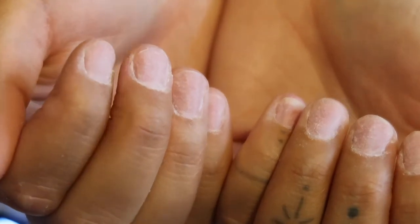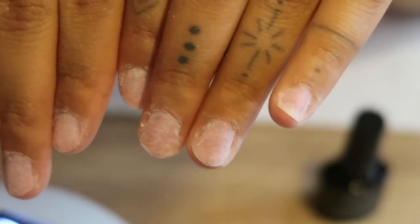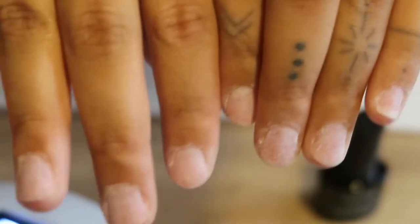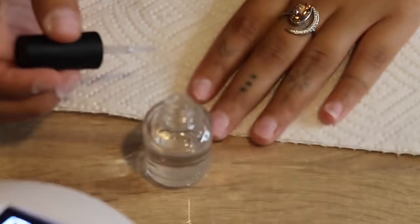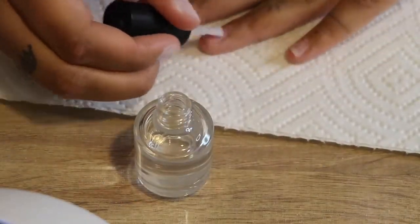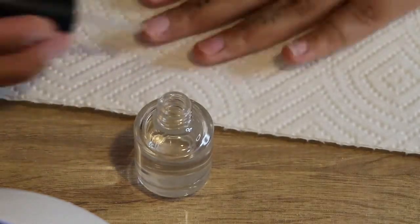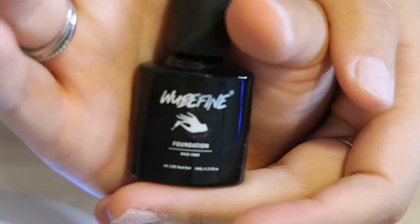These are my natural nails all prepped and ready to go for this set. I pushed my cuticles back, cut them down, and buffed out the natural shine. Next I take some nail dehydrator — everything linked down below — and I'm also going to apply a base coat to my natural nails to help the poly gel stick a little bit better.